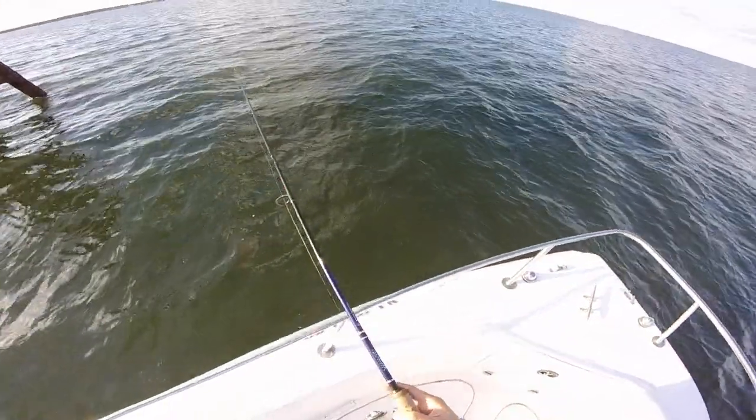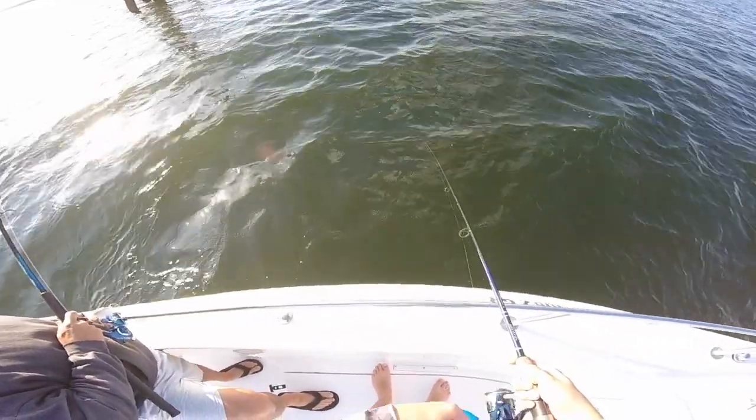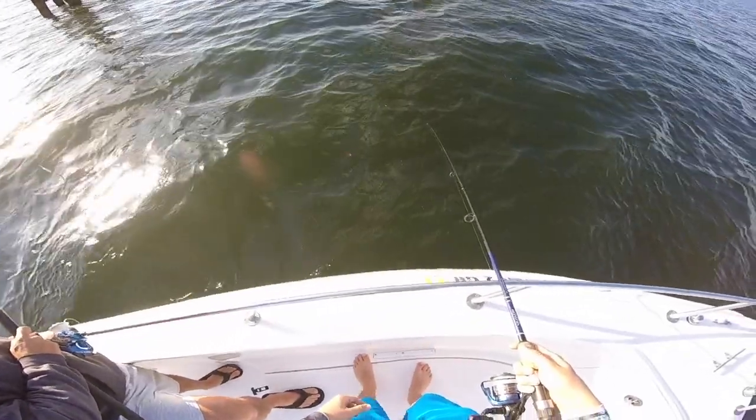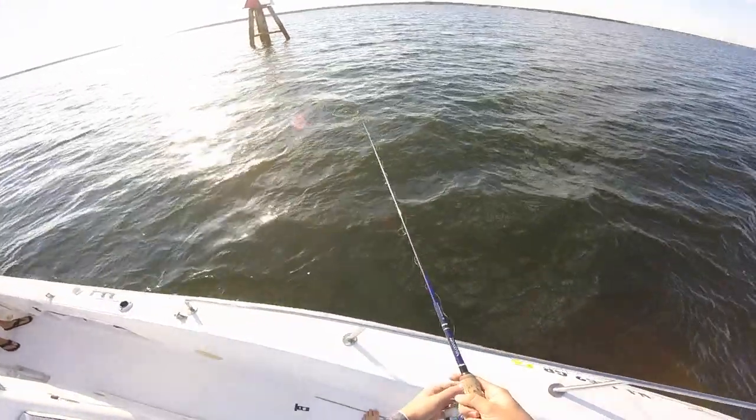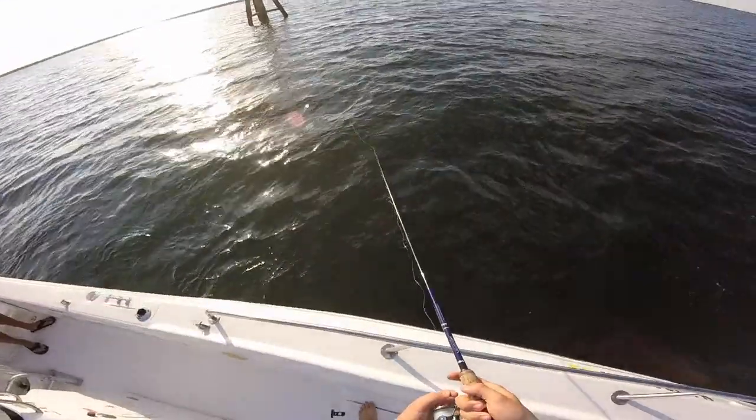Oh, that's a triggerfish. It came up again. I saw it. I saw the full thing. There he is. We're going to have to stay near this thing. If we catch a trigger, that's a new fish for me.